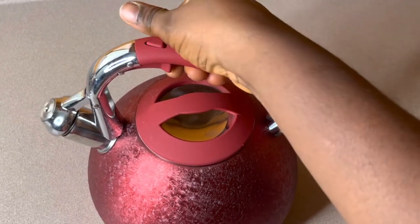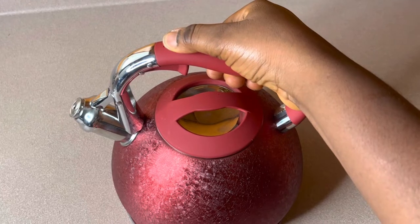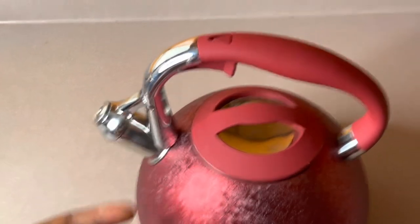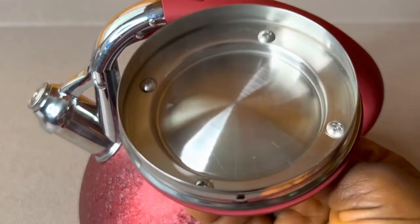You press it and it opens; you push it back and it closes. You can also use your hand to press it on the nozzle just like this and it will close as well. I just love how portable the kettle is. The cover is very portable and solid as well.